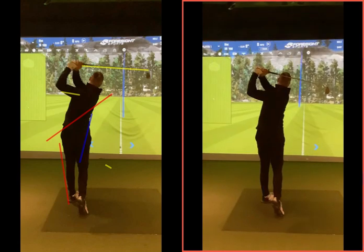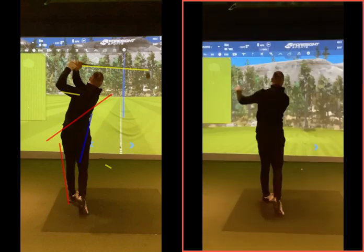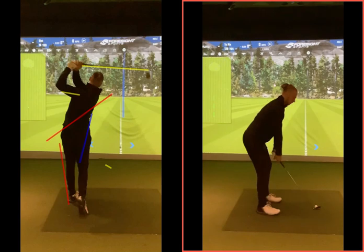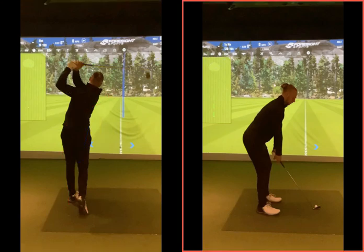The ball is flying towards target and starting with a bit of right-to-left shape — that's going to be very good. Because if we can get that shape now with the seven, eight, six iron that you were using, that same practice and same swing is going to translate into your driver swing. So rather than seeing your driver veering off to the right, it's going to start flying a lot straighter once you get more consistent with this mid to short iron.